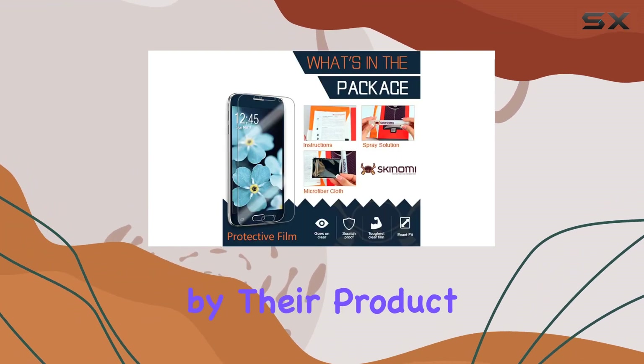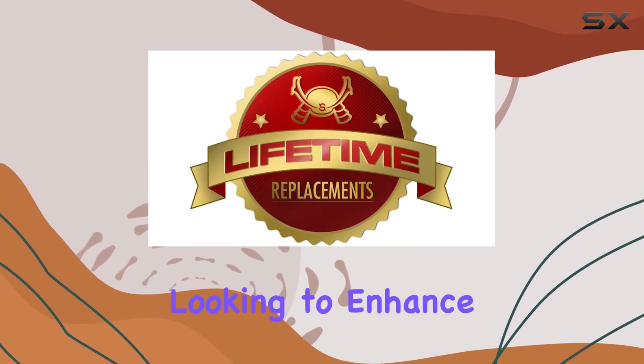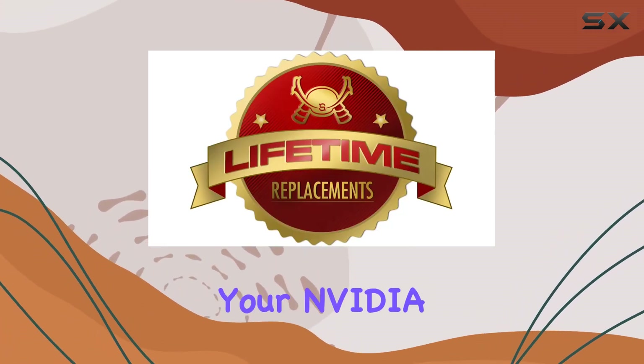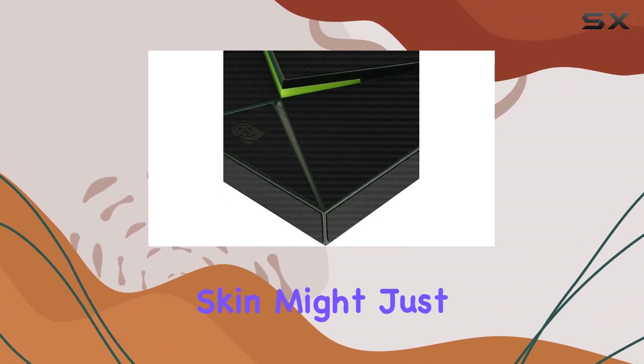And here's a great bonus: it's made in the USA, and Skinomi stands by their product with a lifetime warranty — that's confidence and quality. If you're looking to enhance the style and protection of your Nvidia Shield TV, the Skinomi Carbon Fiber Full Body Skin might just be the solution.